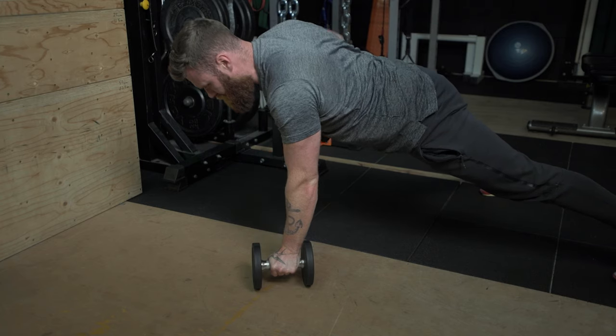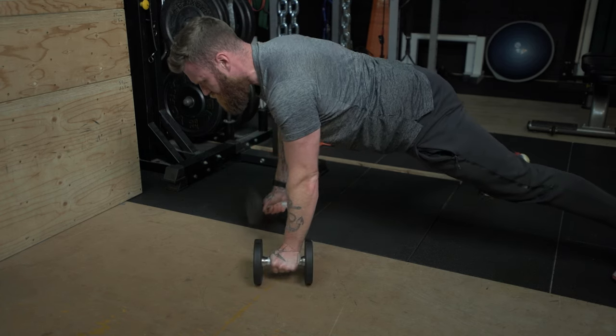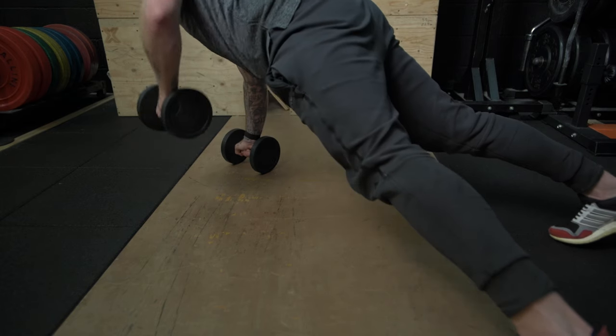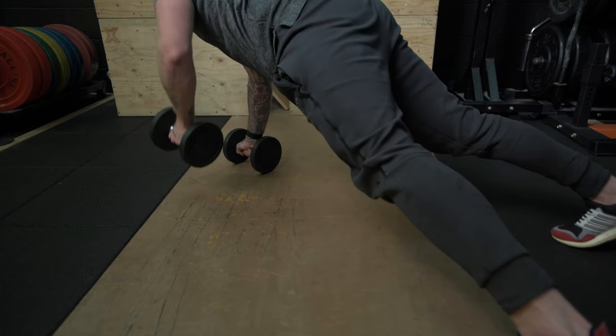Holding a dumbbell or a kettlebell in each hand, you're very, very slowly to lift one weight off the ground at a time. In taking the weight off the ground, there is a high likelihood that your hips are going to want to rotate. You ought to contract your glutes as hard as you can, as well as your abdominals, locking your ribcage down in order to try and prevent this rotation. This is going to involve a lot of work in the glutes and a lot of work in the abdominal musculature.